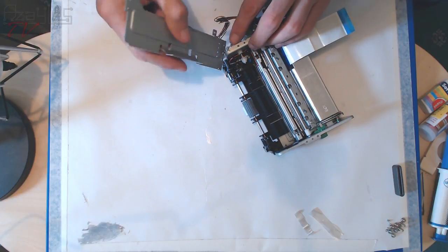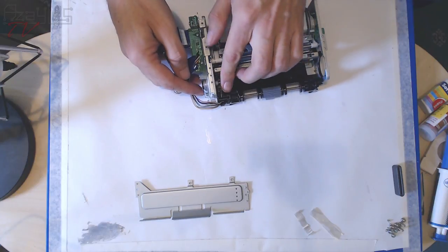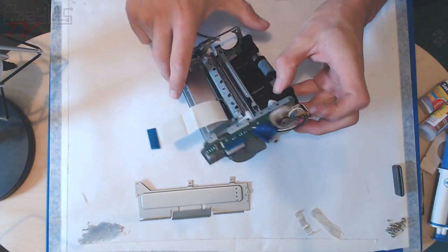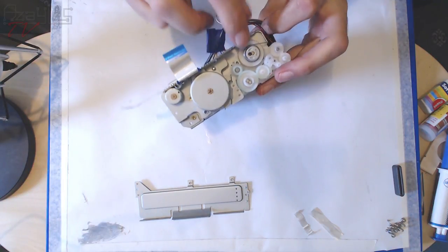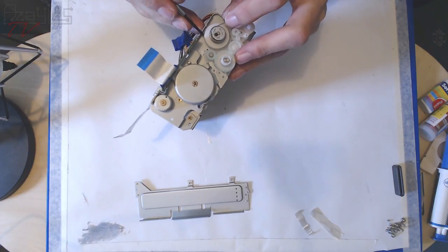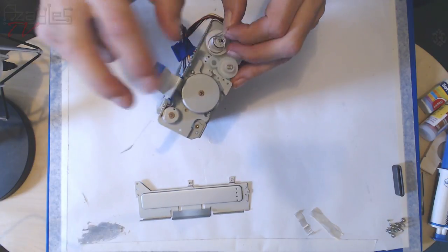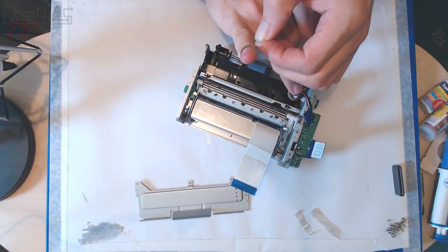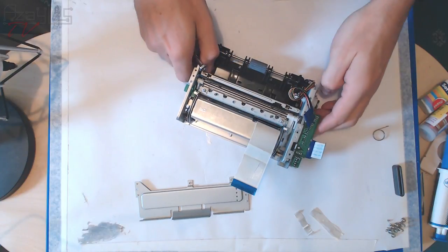This is the cartridge feed mechanism. It uses a one-way clutch — a spring that works like Chinese finger traps. If you turn the cog one way, the spring tightens up and wraps around the hub, but it will slip the other way. So it's like a one-way cogwheel.